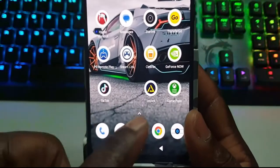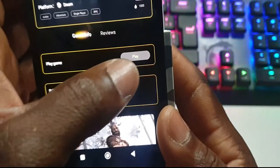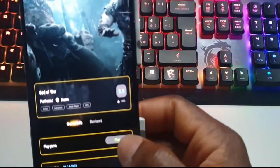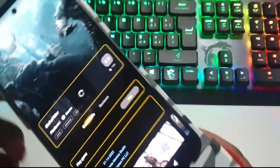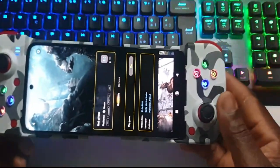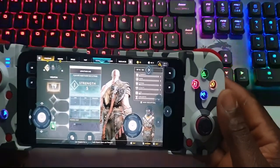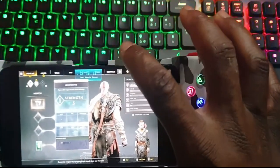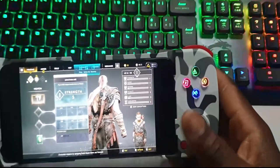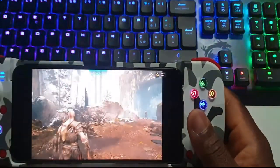Let me go back to this particular app, which is the Joy Art app. You click on it and then click on Play. I'll click on God of War, connect it to my cloud. You also need a very good network to play this game without any obstruction — good network matters a lot.